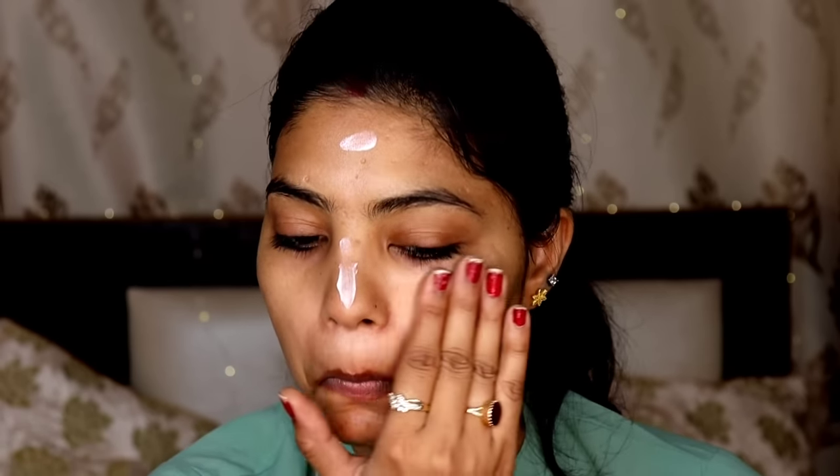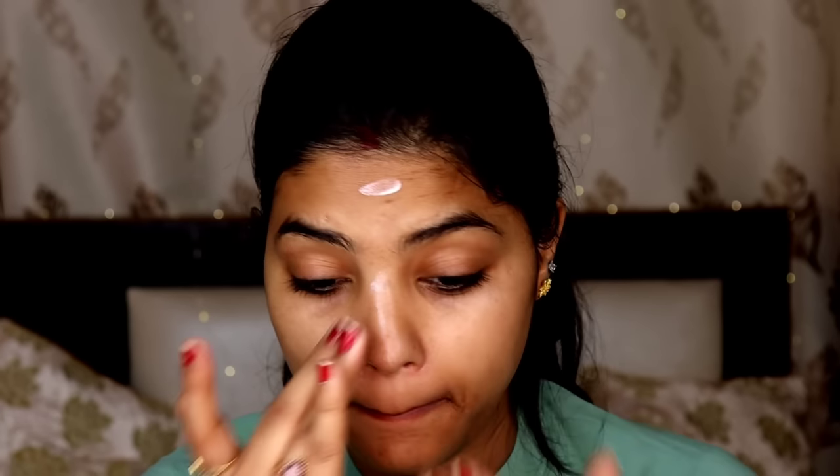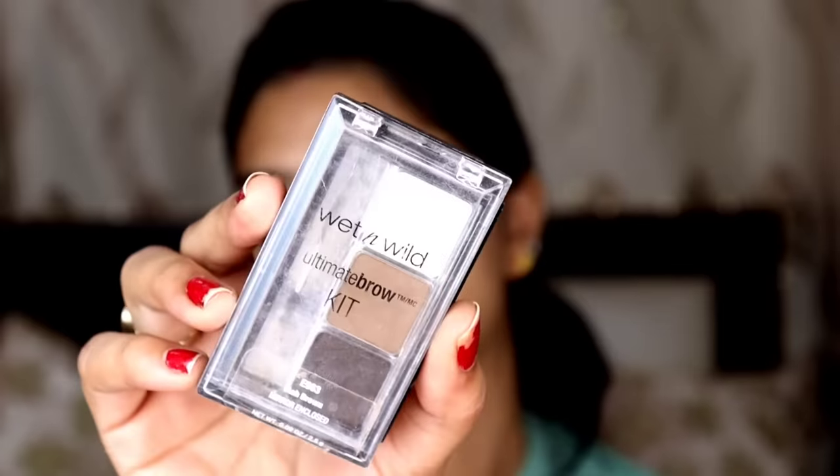I tried a lot and I have used Mac Strobe Cream. I used it in my last video and it gave a very beautiful shine on my face, so I thought I have to use it again. Whenever you want to keep it very natural and don't need much on the face, you can definitely use this cream. It gives you a lot more shiny, glowy, and dewy look.